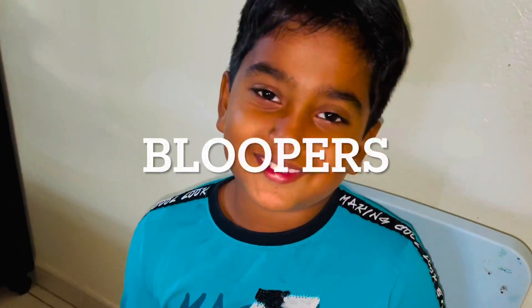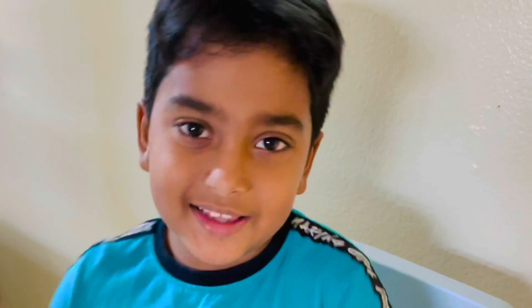Please subscribe, turn on the notifications for more videos, and click that like button.